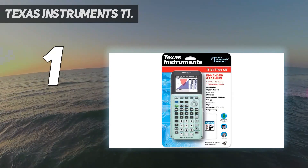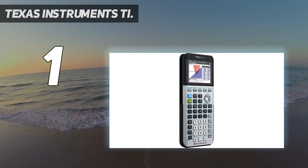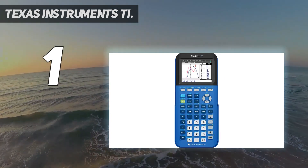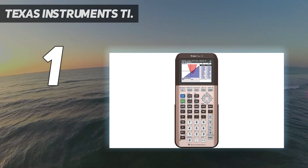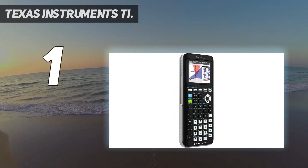The full-color screen enhances the display experience, making graphs easier to read by adding color-coded equations, plots, and objects. The TI-84 Plus CE includes a rechargeable battery, keeping you from having to stock up on batteries. It features pre-loaded apps and images, 14 interactive zoom features, the MathPrint feature, and seven different graph styles for differentiating the look of each graph drawn.